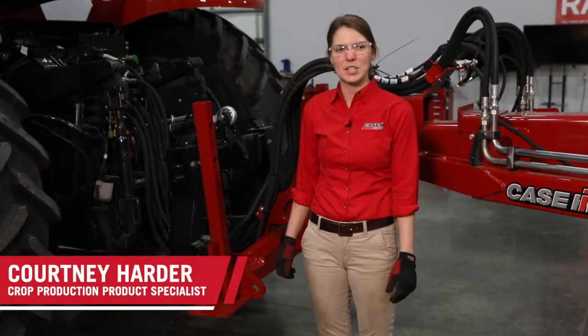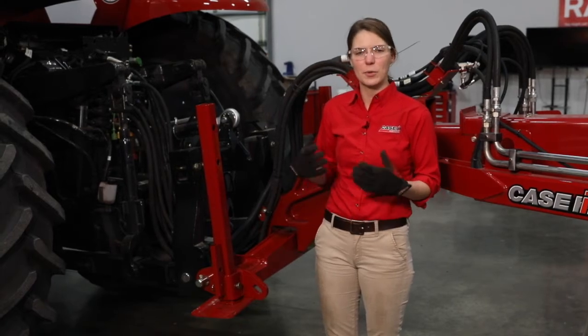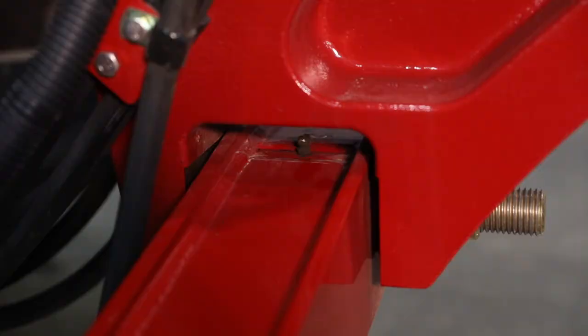Hi, I'm Courtney Harder with Case IH. In this video we are going to be discussing a daily maintenance walk around on a 2000 series planter. First thing we're going to discuss is grease points. The one daily grease point on a 2150 is going to be at your two-point hitch pivot point.